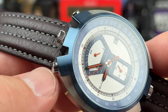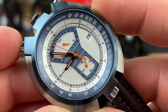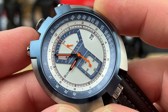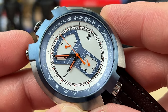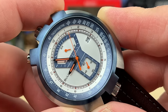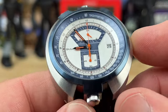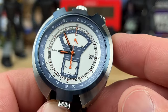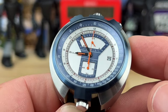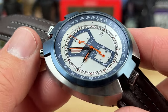It has a bullhead design with your pushers here — this one is start/stop and this one is the reset. It's a sweep reset, not like a mechanical; it is a quartz. The movement inside is a quartz Miyota OS21 if you want to look that up. It should have about a five-year battery life and accuracy of plus or minus 20 seconds per month, though it'll probably be a little more accurate than that.